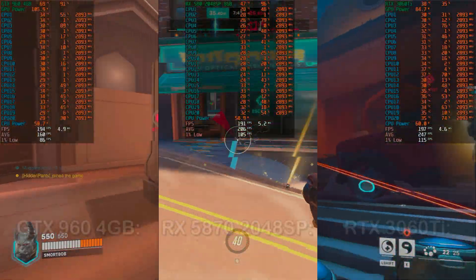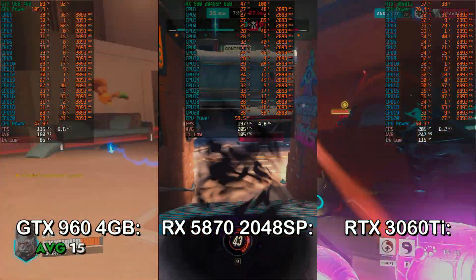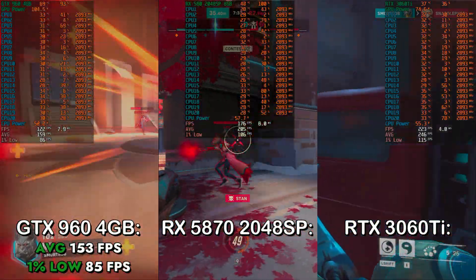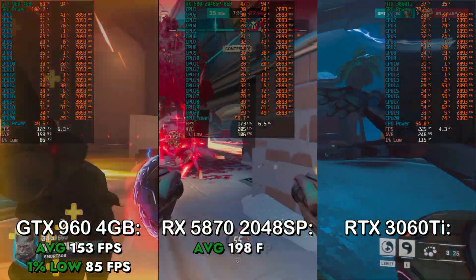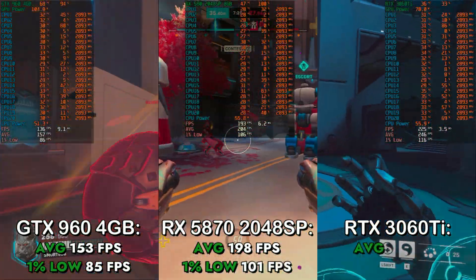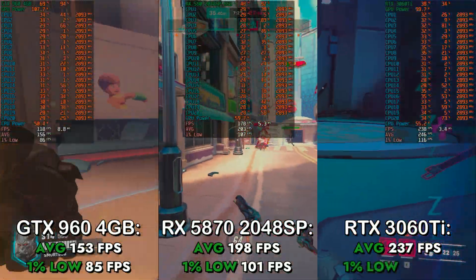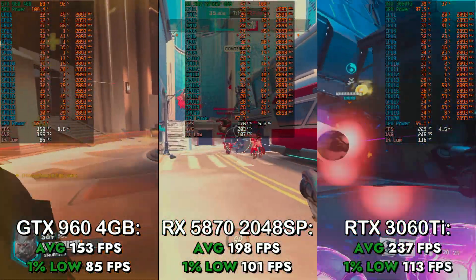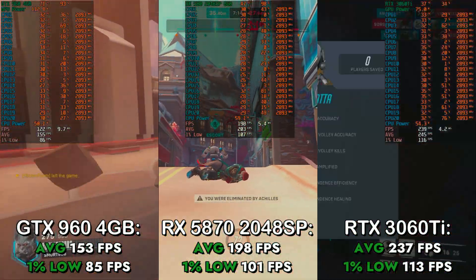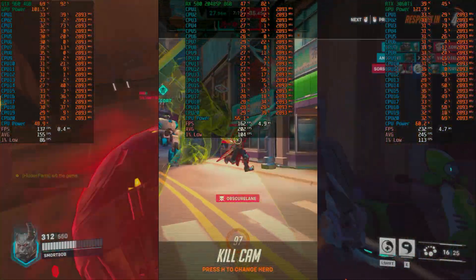Lastly, I tested Overwatch 2 at the low preset with FSR disabled. With the GTX 960 4GB, I got an average of 153 FPS and a 1% low of 85 FPS. With the RX 580, I got an average of 198 FPS with a 1% low of 101 FPS. On the RTX 3060 Ti, I got an average of 237 FPS with a 1% low of 113 FPS. There is a difference between the RTX 3060 Ti and the RX 580 2048SP, but it's not a huge difference due to the CPU bottleneck.